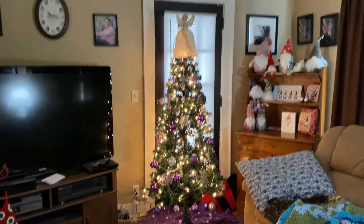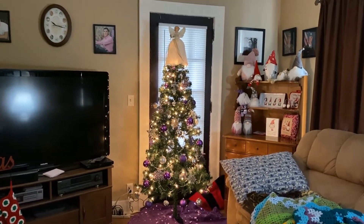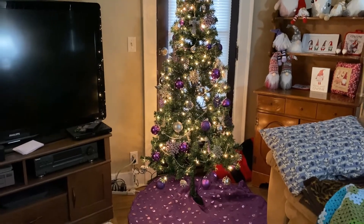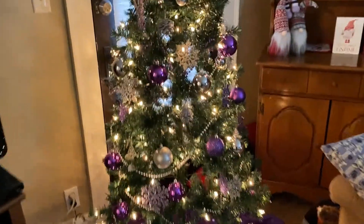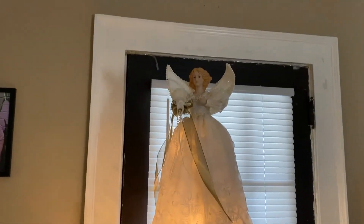And my Christmas tree is all in purple. This is a new tree this year — it's smaller and skinnier and I absolutely love it. I paid fifty dollars for it at Meijer and it was so easy to put together. I have all my purple and silver ornaments and then of course my angel at the top.